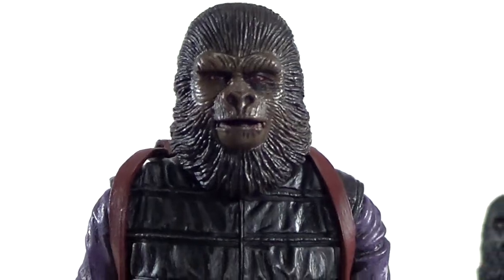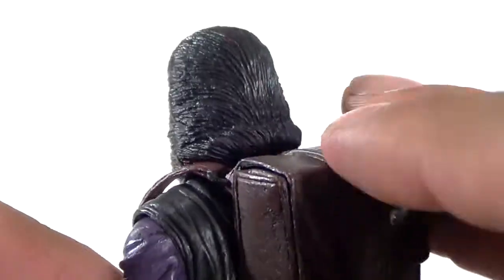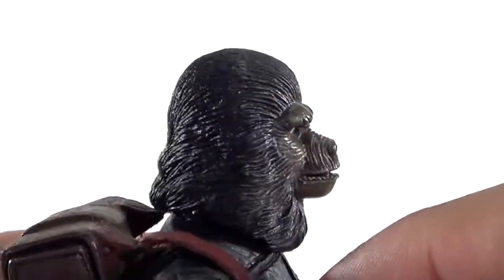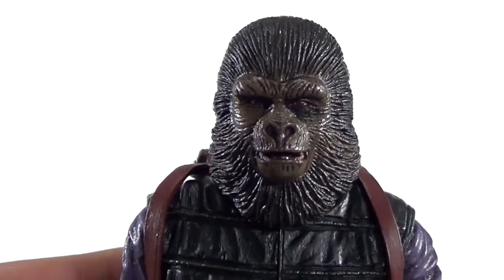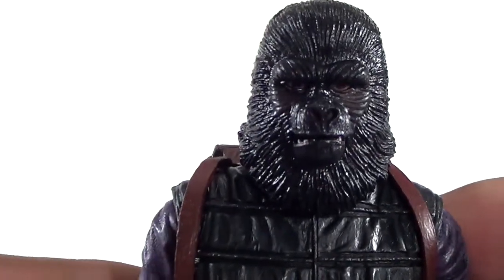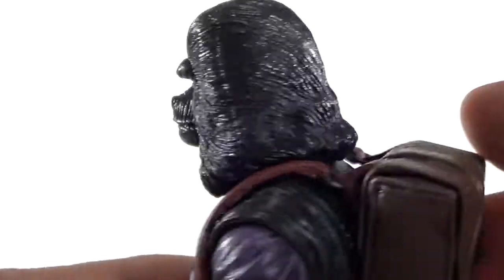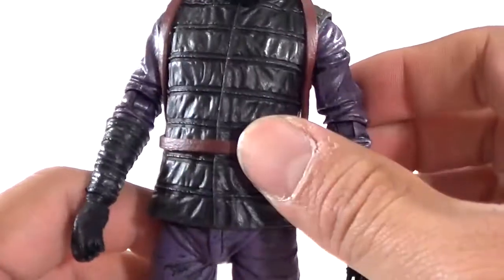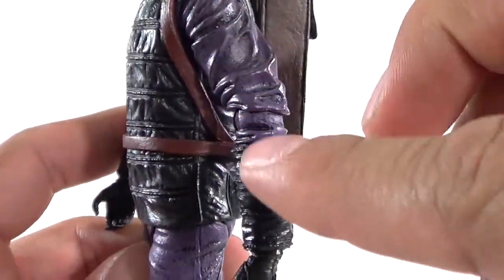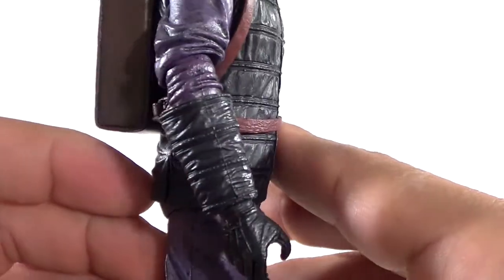Looking at this guy's head sculpt, I think it looks really, really good. I've loved all the Planet of the Apes figures NECA has done so far — the sculpting on the hair is on point, and the mouth honestly looks like it just came out of the movie. Very, very nice sculpting. The second one here has a much darker look with a really intense gorilla appearance — very mean-looking. Looking at the outfit, you can see soft material on the body part, and the sleeves have a bit of black. The purple areas are sculpted with wrinkles.